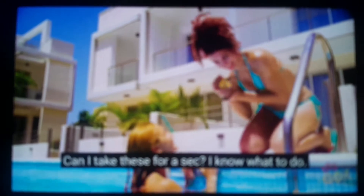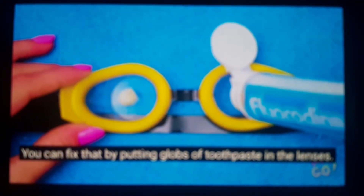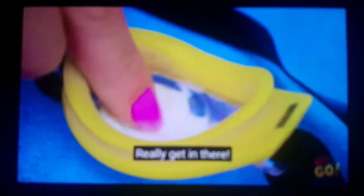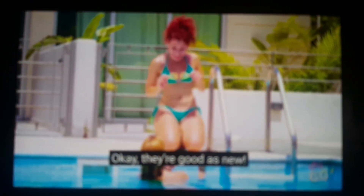Can I take these for a sec? I know what to do. Sometimes regular goggles get lonely after losing them a while. You can fix that by putting globs of toothpaste in the lenses. Go ahead and rub them with your fingers — really get in there. Okay, they're as good as they'll get. Give them a try.